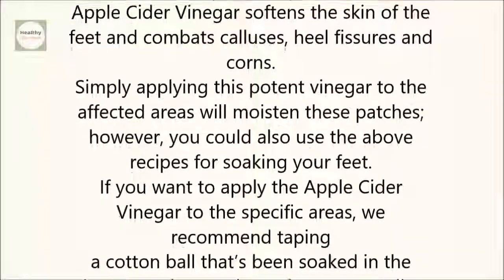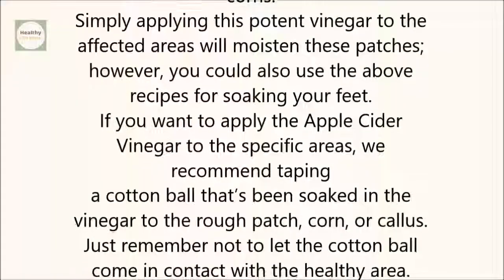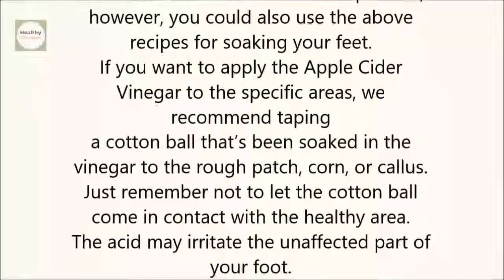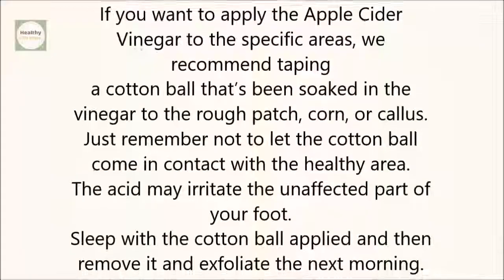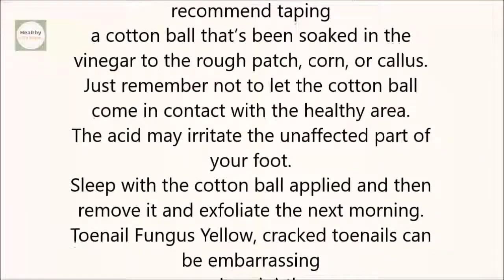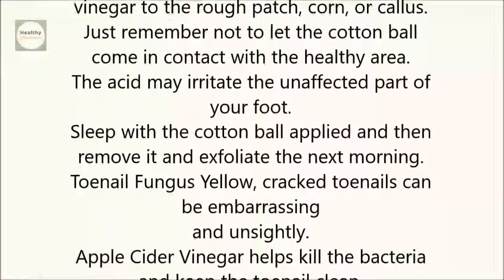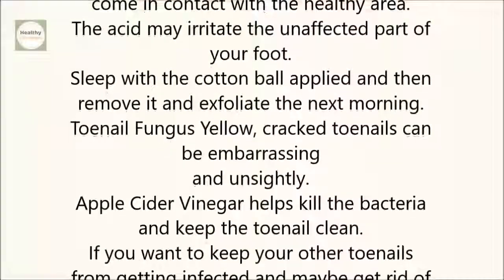However, you could also use the above recipes for soaking your feet. If you want to apply the apple cider vinegar to the specific areas, we recommend taping a cotton ball that's been soaked in the vinegar to the rough patch, corn, or callus. Just remember not to let the cotton ball come in contact with the healthy area, as the acid may irritate the unaffected part of your foot. Sleep with the cotton ball applied and then remove it and exfoliate the next morning.